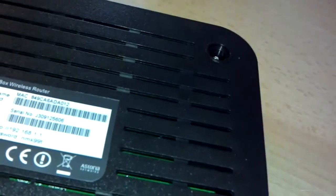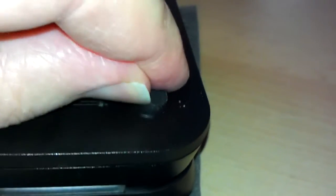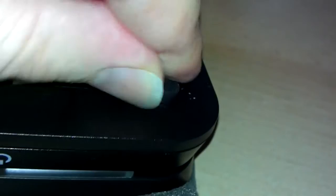Pull number two off, then number three. They're not stuck on that hard — just reasonably strong double-sided tape. Number four. What you're doing is pushing at the side of the rubber foot and it peels up. Okay, so they're all off.